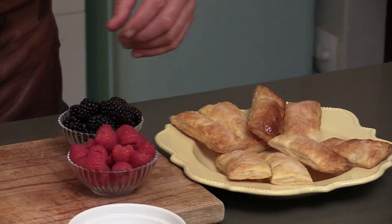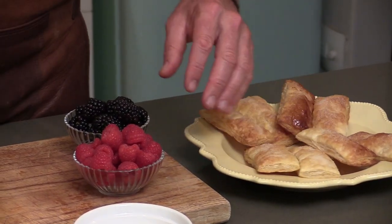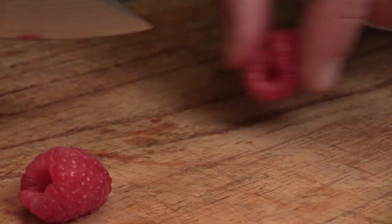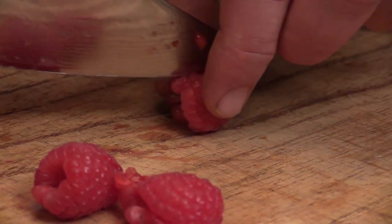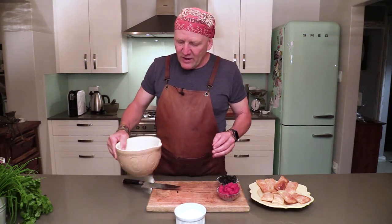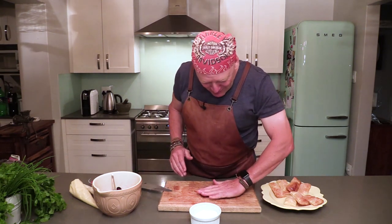To assemble your dessert, you've got these beautifully baked puff pastries with a little sugar on top, nice and chilled by now. Take your berries, slice them in half, put a couple in a bowl, add some custard sugar, and let those marinate for a little while.